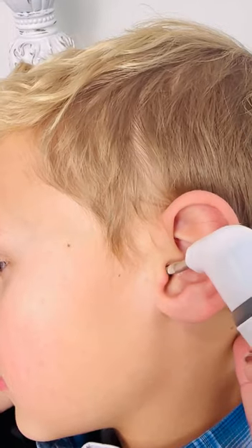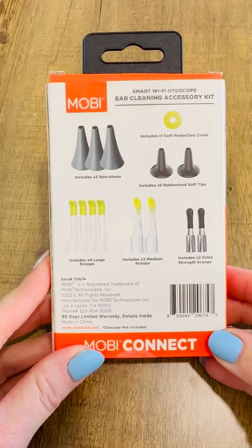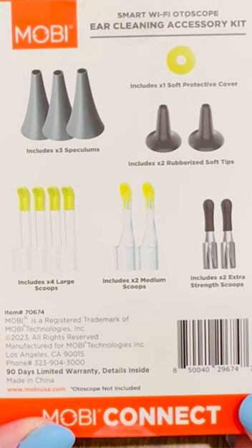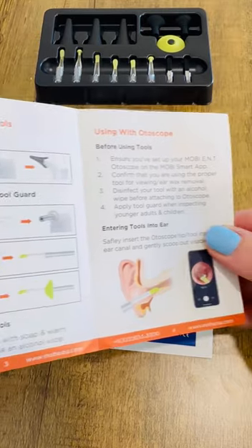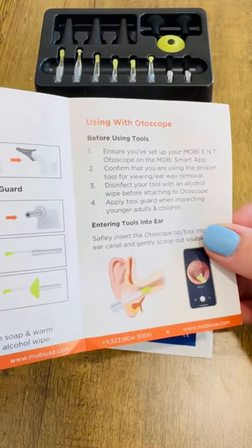You can choose from 14 different reusable Pro-Grade tools. It includes 3 speculums, 1 soft protective cover, 2 rubbery soft tips, 4 large scoops, 2 medium scoops, and 2 extra strength scoops.